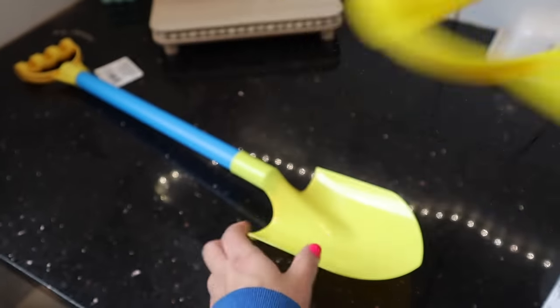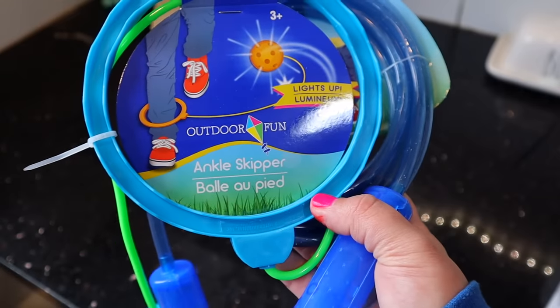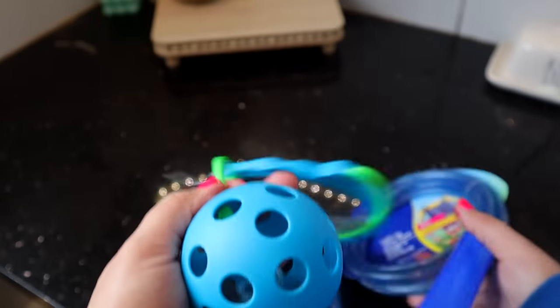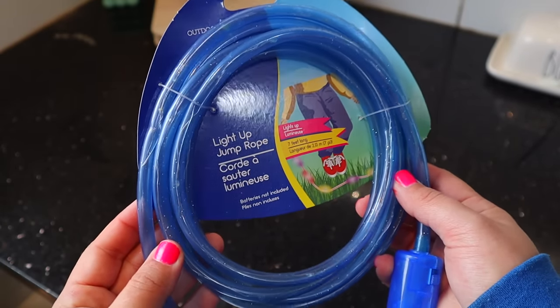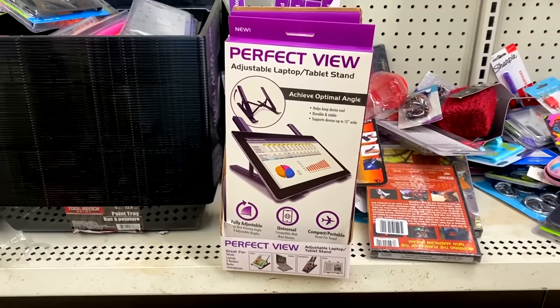For the kids, I also saw these jump ropes and skippets that light up. I absolutely used to love the skippet when I was a kid, but the fact that it lights up makes it even better. I saw a similar one at Five Below for $5, so $1.25 is a fantastic deal. It's not the best quality, but it definitely worked as a super inexpensive Easter basket filler.